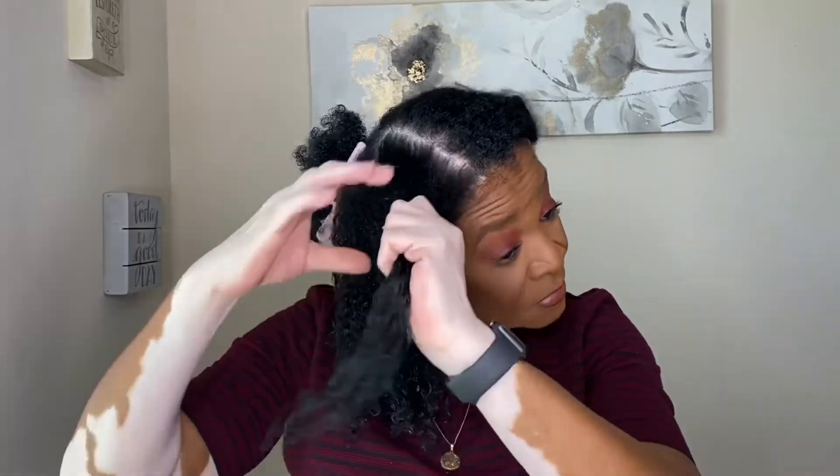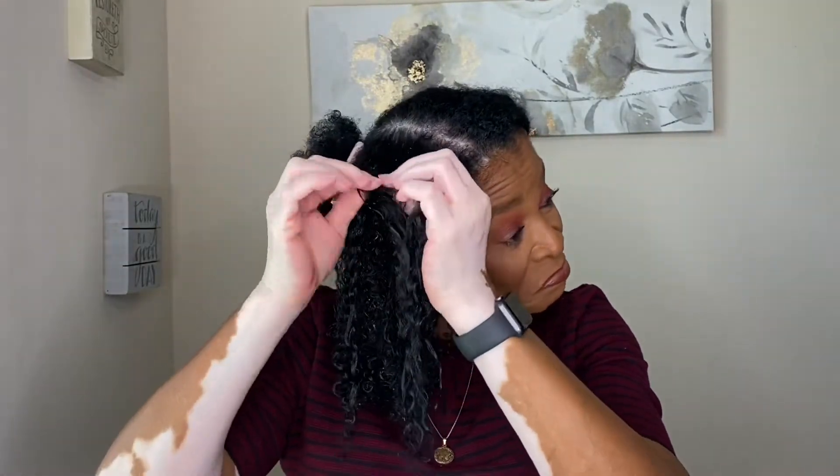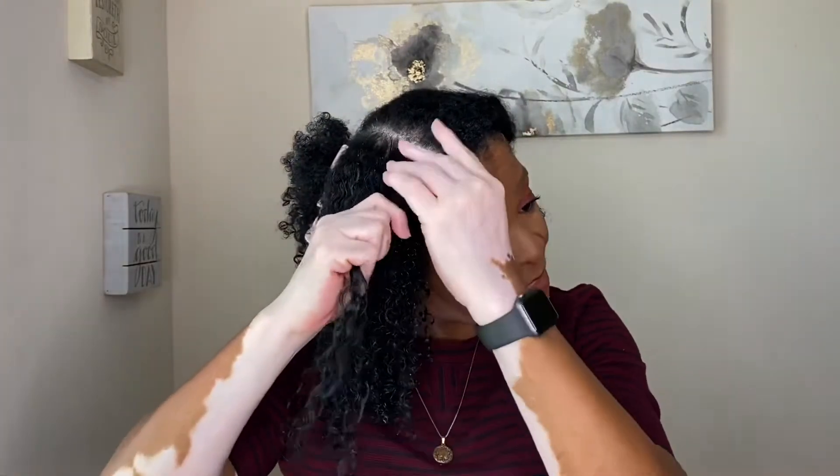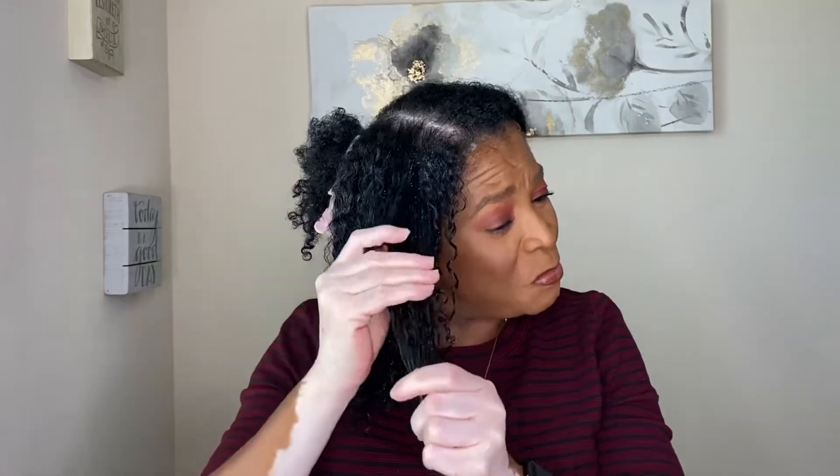This is the first wash-and-go I've done in almost two months, because I was doing a protective style through the quarantine — the lockdown. And I hope everybody is bearing and making it through this time. I've never went through anything like this in my lifetime, the lockdown and not being able to be around people.